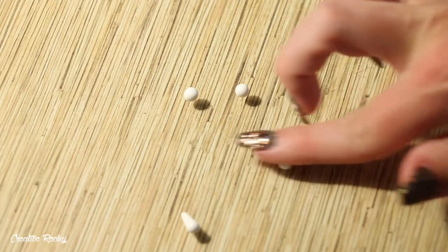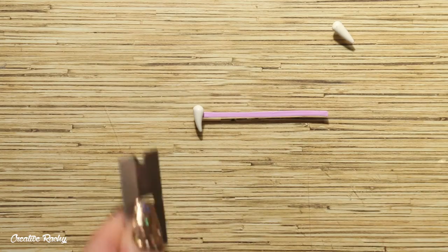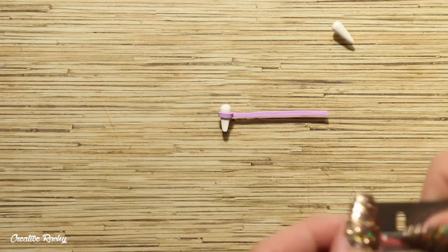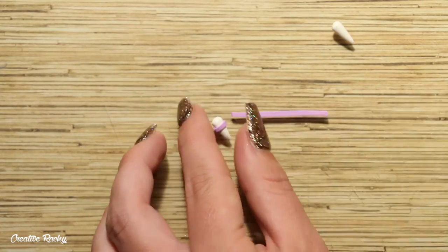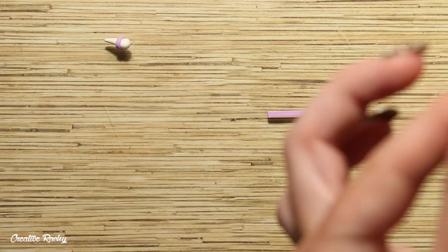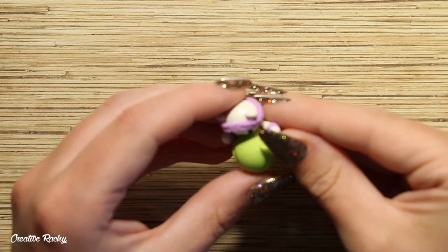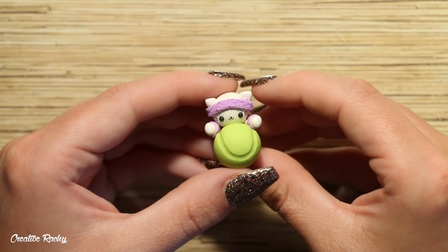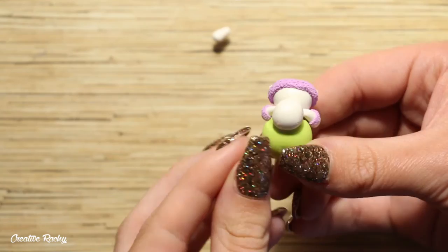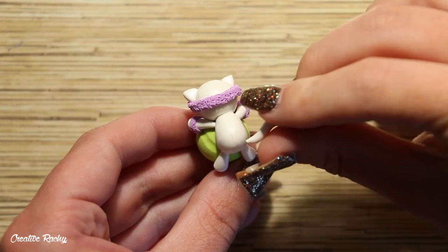To create the cat's legs, take some more of the color you used for the body and roll four small teardrop shapes on your work surface. Attach some of the purple clay onto two of these teardrops to make the little sweatbands on the cat's paws, wrapping the purple all the way around and trimming off any excess clay. I then attached these legs onto the tennis ball before texturing because it was easier to texture the sweatbands while attached to the rest of the design. I also added the two back legs hanging off the side of the tennis ball, and added a curly teardrop shape for the tail at the back.